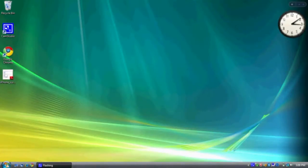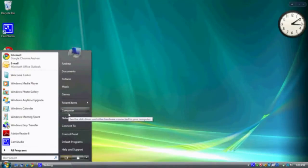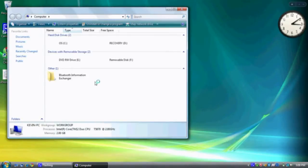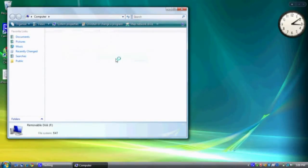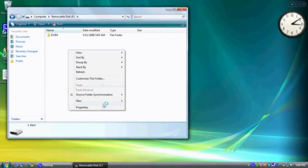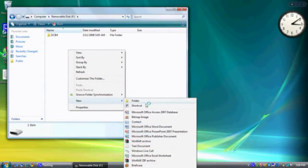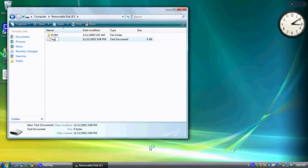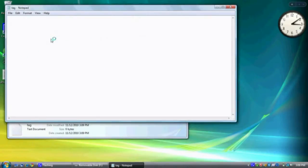To change the time and date stamp, go to Start, My Computer, Removable Disk. Right-click and select New Text Document. Name the document "tag". In the document, input the following.